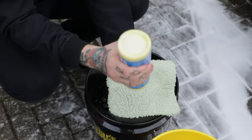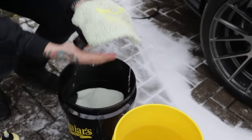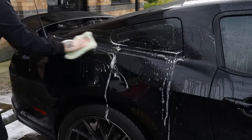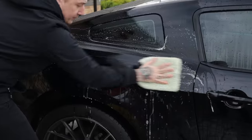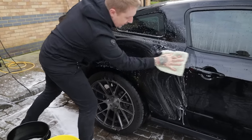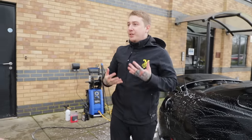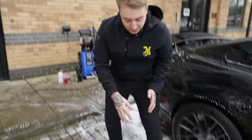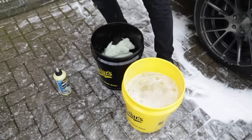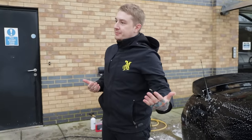We apply the shampoo directly to the mitt like this, and the key is to do one panel at a time to really work it in and give it a deep clean. Then into our yellow bucket we're going to clean out the wash mitt, because every time we hit the car with the mitt we want clean, uncontaminated water. So we clean the wash mitt on the grit guard, give it a good rinse out, back into the fresh water bucket, and then reapply the shampoo. Each time you do a panel, give it a rinse off and then move on.